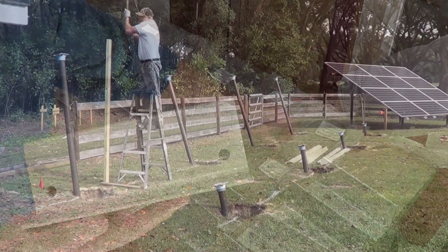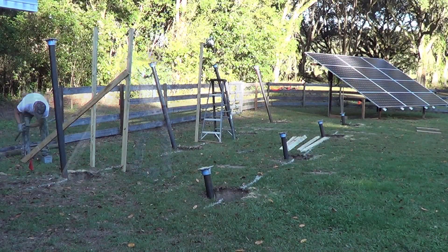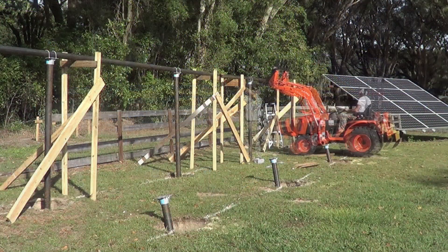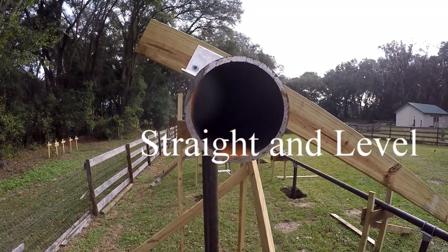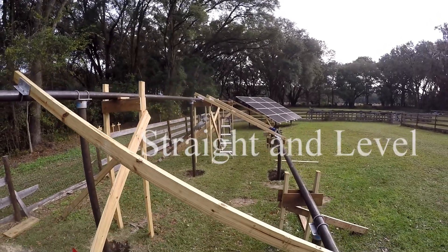The first thing I do is set up the back rail. On the back rail, all you got to do is get it straight and parallel, basically where you want it. You can see that it's straight and parallel, and that's all you really got to worry about.